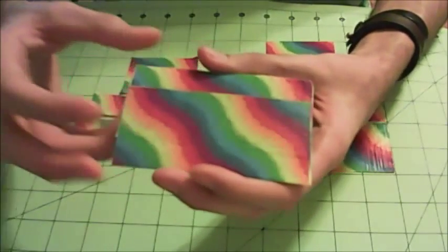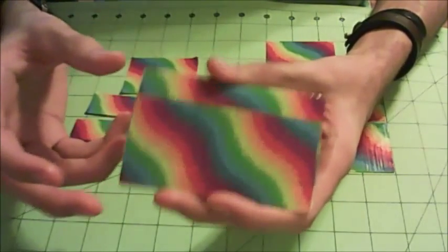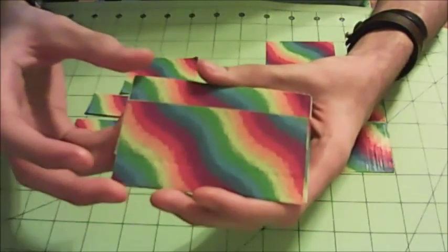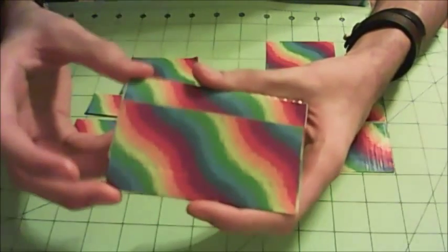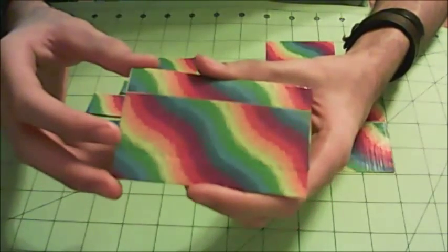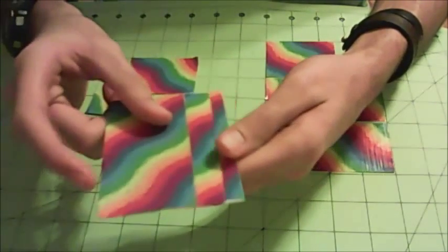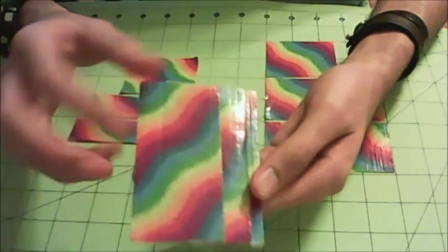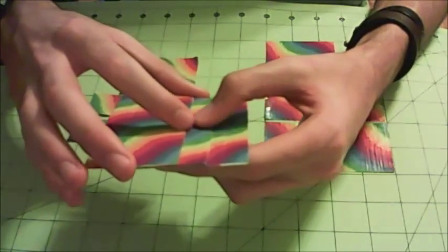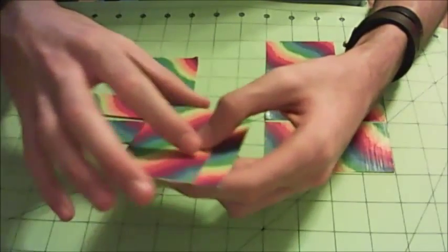One thing I want to mention is I actually messed up on the measurements for the width of these sheets. It should actually be two and a half inches instead of three and a half inches. So if your camera measurements are the same as mine and you're following this tutorial exactly, don't make your sheets three and a half inches in width — make them two and a half inches. I do apologize for that. If your measurements are unique to your own camera, this shouldn't affect you, but just keep it in mind.